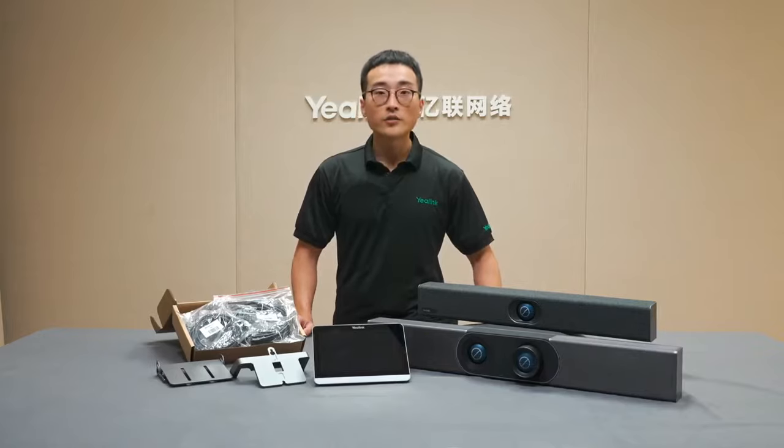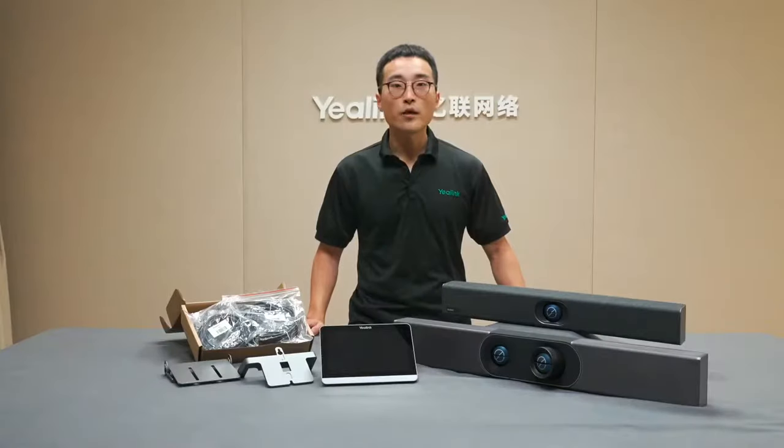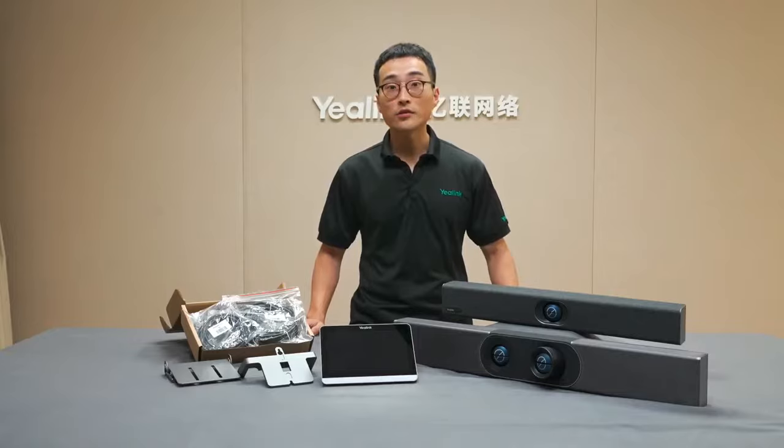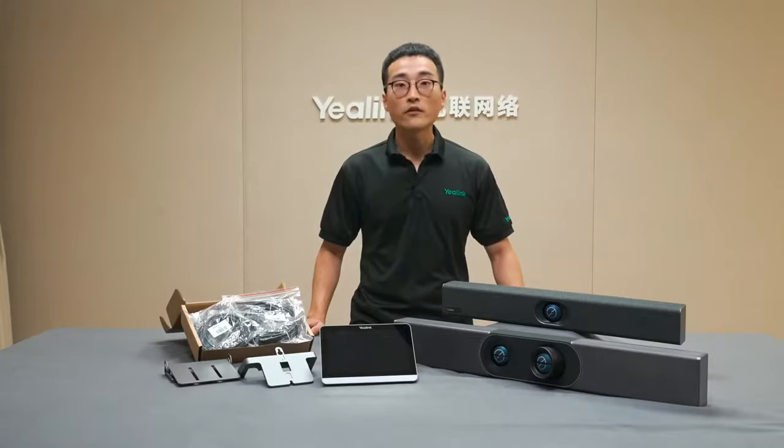Here you can see all the items in the box. We already provide everything you need to set up the meeting room, even a wall mount in case you want to mount the touch panel on the wall, so you don't need to purchase any additional items. How easy it is to deploy the device is always one of the key factors when evaluating meeting room solutions, so here I will go through how to easily set up the Yelling 830 as an example.